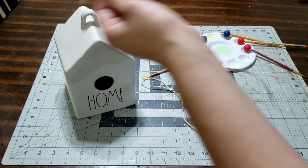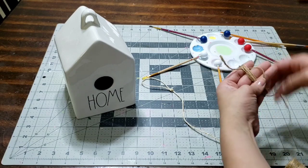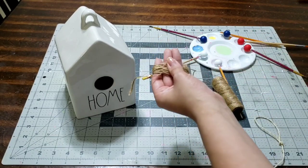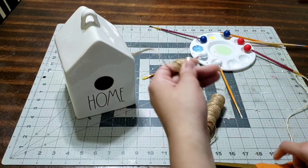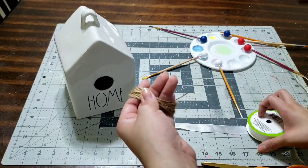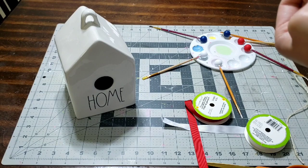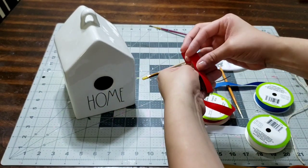Now let's make the tassel. I'm going to wrap around 25 to 30 times depending on how thick you want it — 25 is a medium size and 30 is really thick. Once you have it exactly how you want it, grab a pair of scissors and cut it at the bottom. Then I'm adding ribbon — white, red, and blue — one piece of each color for the tassel. These are from Dollar Tree.